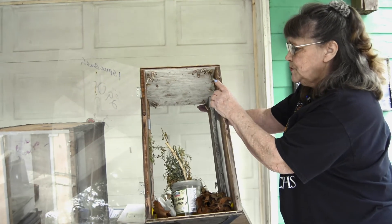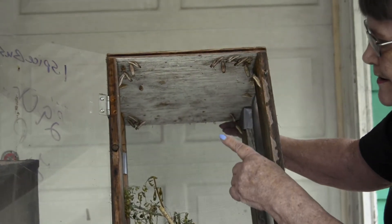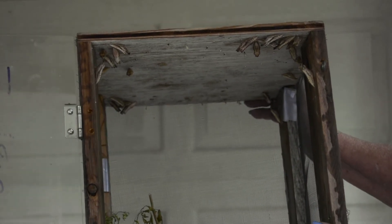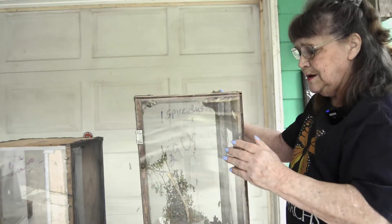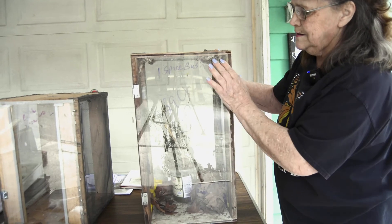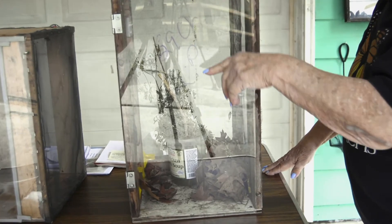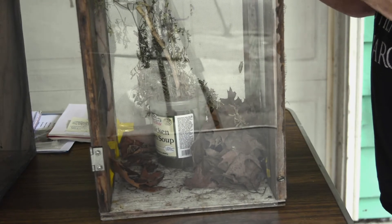Okay, these are black swallowtail chrysalises that I'm wintering over. One's a spicebush, and I collected these caterpillars at the end of summer and they'll emerge come spring. And while I have the cage here, I may as well mention — if anybody decides to make their own cages, everything has to be very tight because caterpillars will not stay on the floor on the milkweed. They travel a lot and can escape through tiny little holes, so you have to make sure everything is nice and tight.